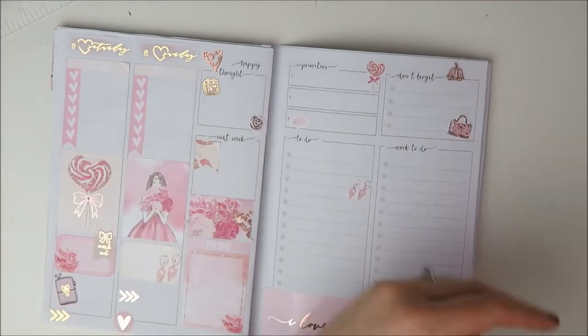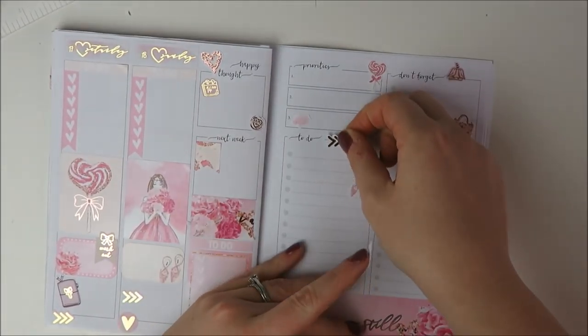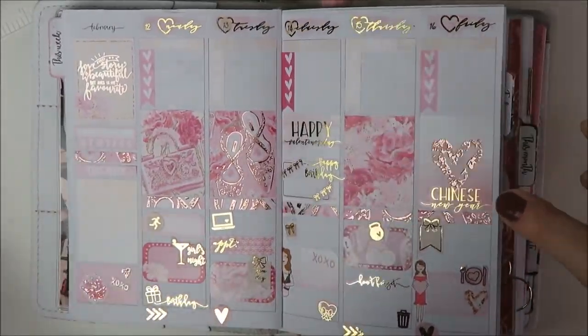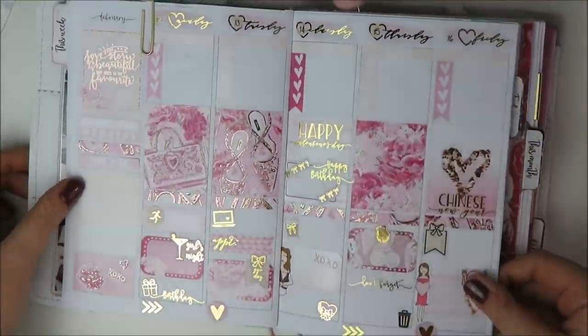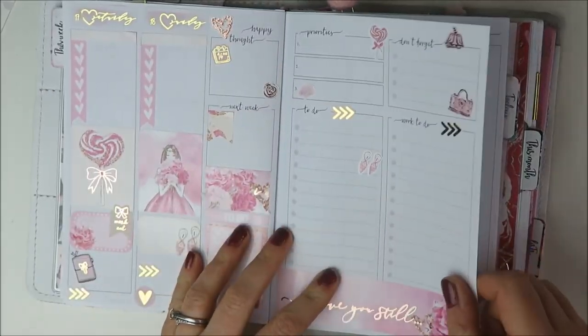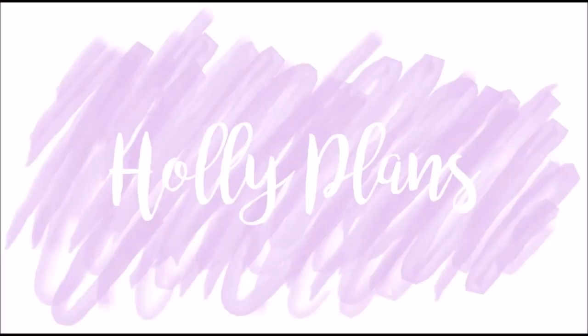That is pretty much it for this spread. I hope you guys enjoyed it — make sure to like and subscribe if you did. I hope you guys had a good holiday week. Thanks for watching, talk to you soon. Bye!